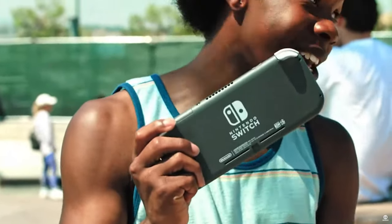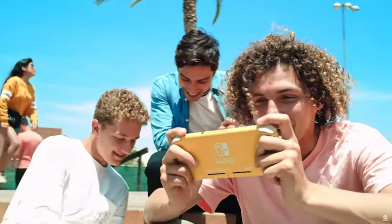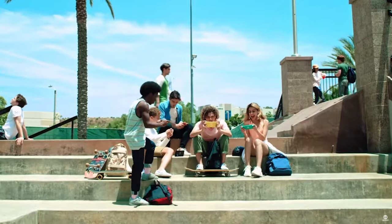It's also far harder to repair drift on your Switch Lite — without the removable Joy-Cons you'd have to send your entire console away for repair, instead of just swapping out your drifty Joy-Cons for another pair.